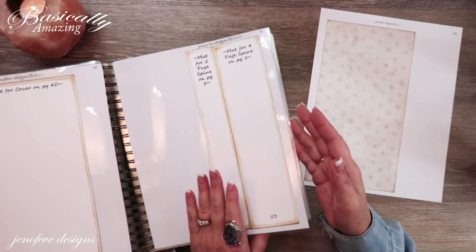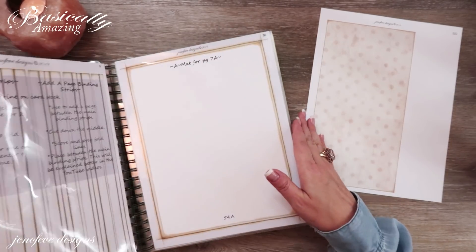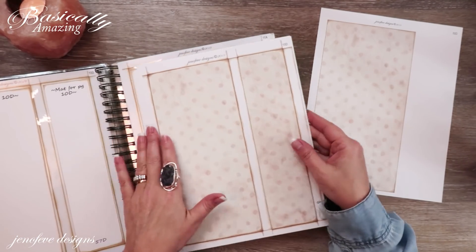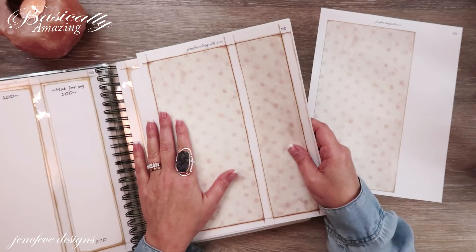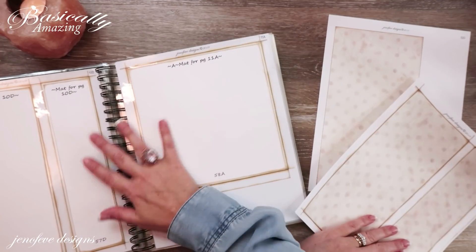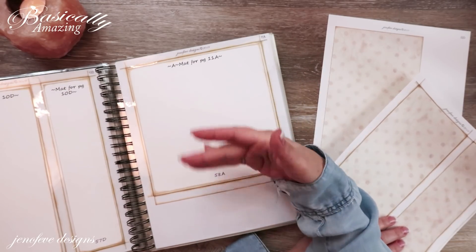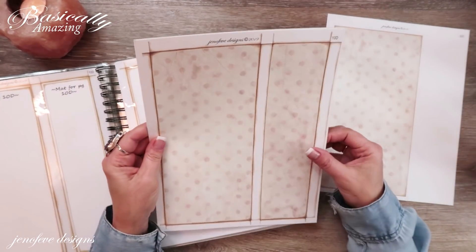Also wanted to remind you that the Basically Amazing templates are in download form only — they are not available as a physical product. You have to make your workbook. I will link the workbook up here and down below. I've done it several different ways, but this is my favorite, so the last few in that list show the way I made this one.